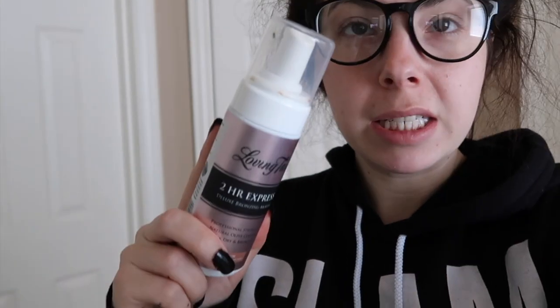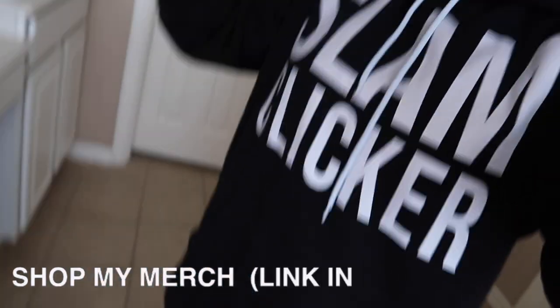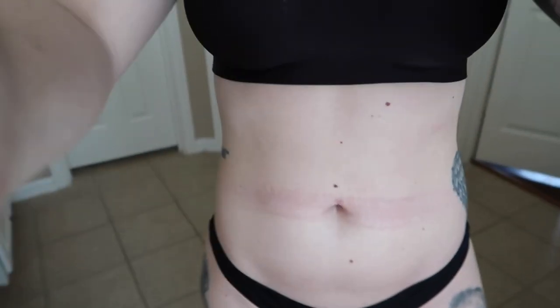Good morning everybody! Today is the day — we are going to be quarantined catfishing everybody. We're going to get all glam and make it look like we haven't basically been looking like this for the last month. To start off, I think we need to tan. Today I'm going to be using Loving Tan To Our Express, and I also have the bronze shimmer. I'm going to be using a little bit of CeraVe on the hard places or dry places — the hands, wrists, ankles, and knees — so the tan doesn't bunch up there.